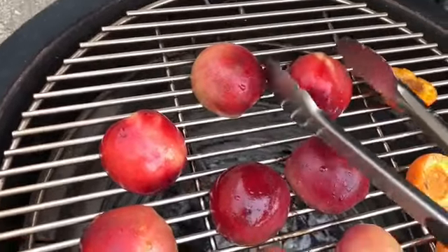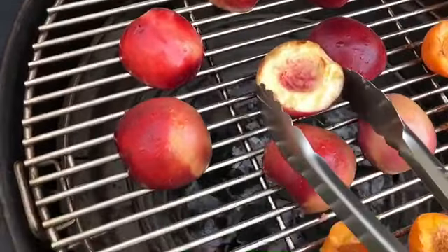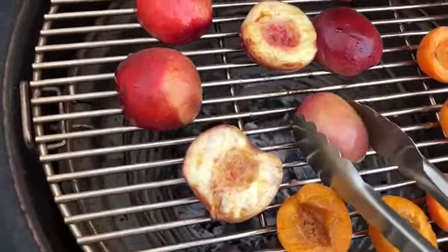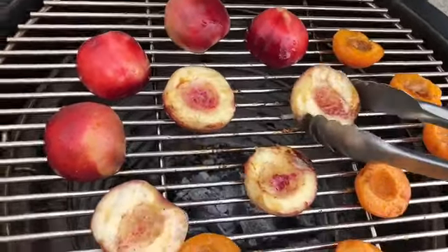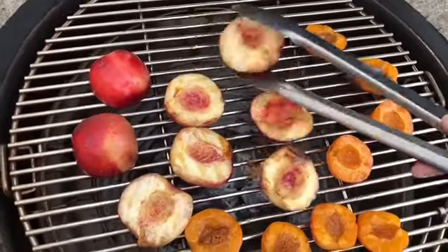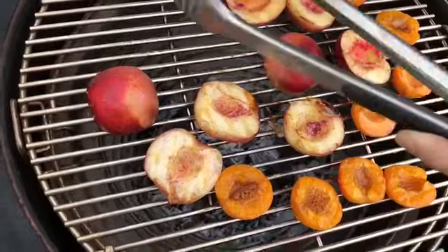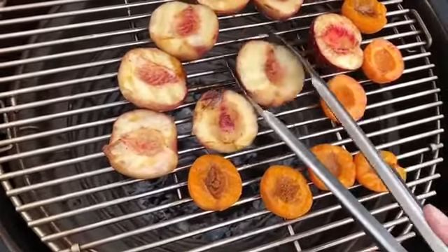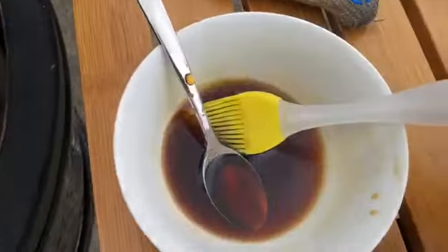The nectarines do feel pretty tough so I might let them go a little longer. The ones in the middle look pretty good — look at those delightful grill marks. The peaches look pretty good too, so maybe I'll move them a bit closer to the center. I should recall myself some oven gloves. I'll turn these over and move them to the middle, particularly the nectarines. They're still quite thick and tough so I'm going to leave those for a while. Back to the brown sugar.